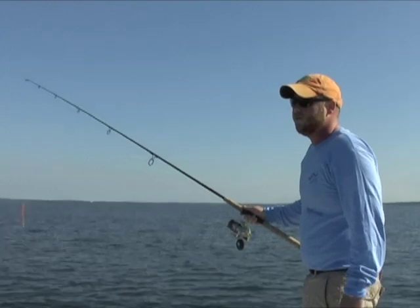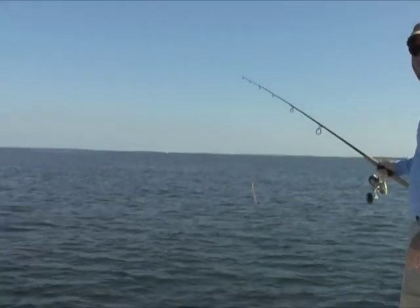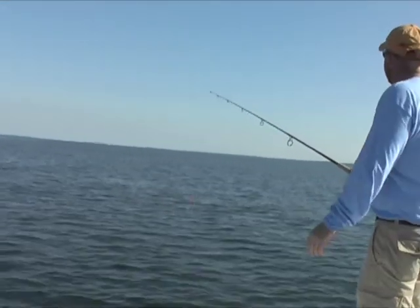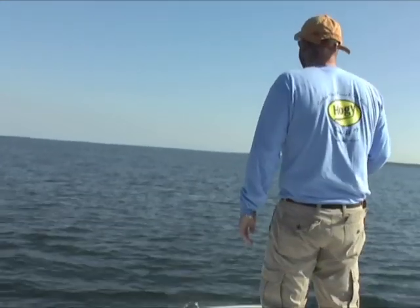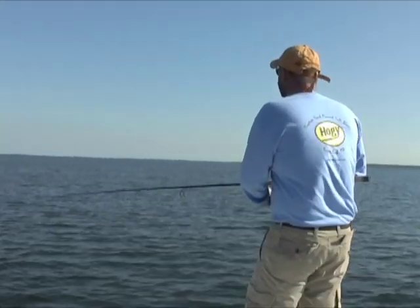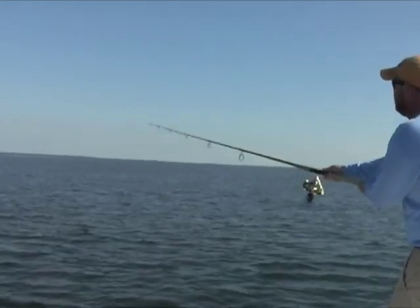We're coming up on a patch of Bonito and False Albacore — they've been mixed together today, and a series of very aggressive pods spanned throughout the area. We're going to put the boat down here, get some nervous water. Even when they're not jumping, you can still kind of tell where they are.